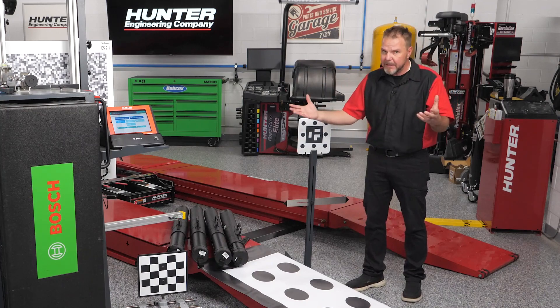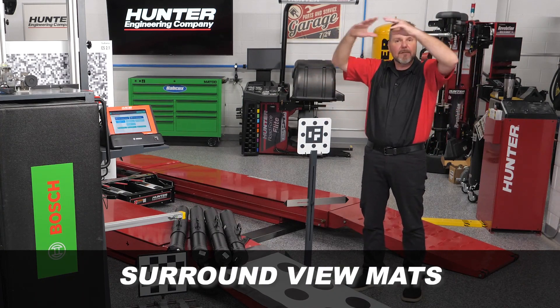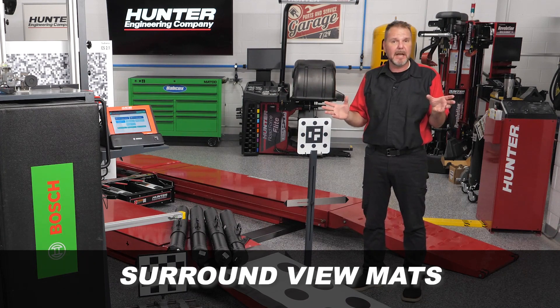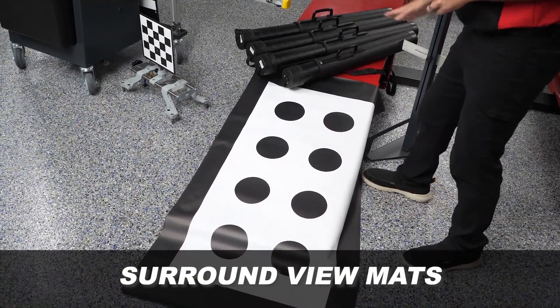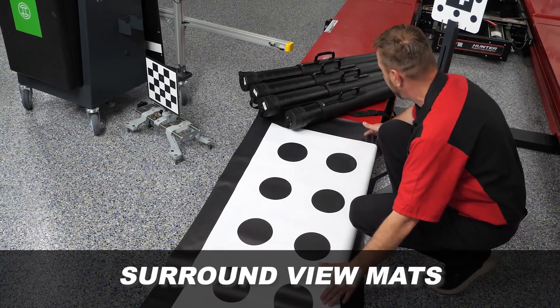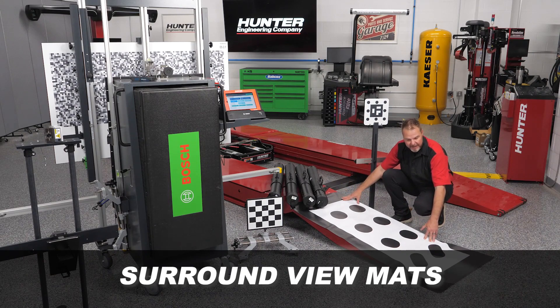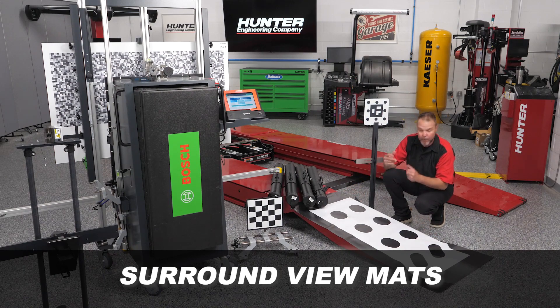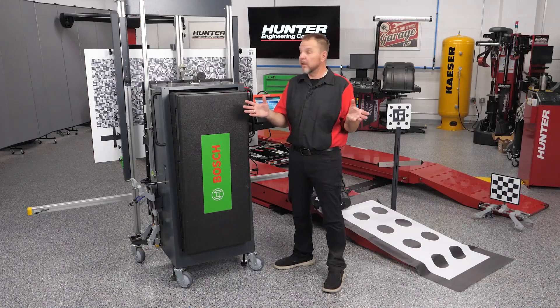Another great feature involves surround view — those large bird's-eye views these cars are providing. All of those systems need to be calibrated as well, and they require the use of special mats. The DOS 3000 has all of those included with the kit. Different mats will be required depending on the procedure; placement guidance is given relative to the cameras. You'll need a lot of room for the larger mats in these tubes — some are much larger than others.